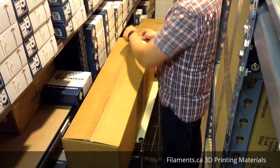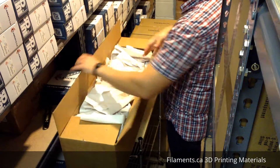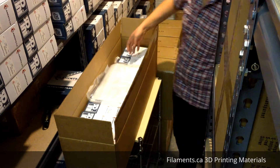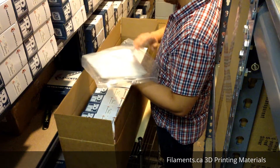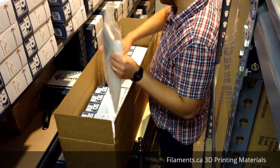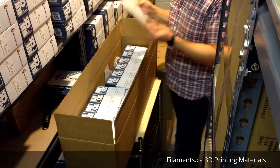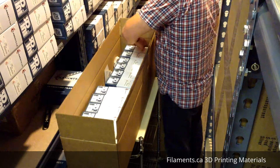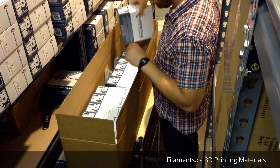First of all, you're going to be getting 12 ziplock bags already loaded with desiccants. That's an awesome way to store any type of filament once it's out of the package, and it's our usual thing that we send with every single spool that we sell.